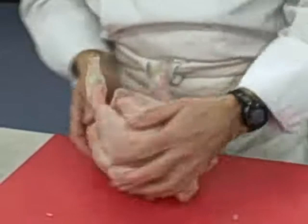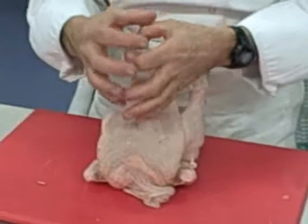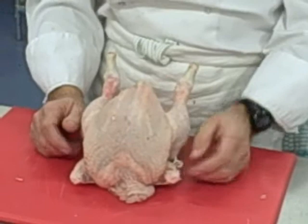That string length stays the same no matter what size piece of poultry you're doing — whether it be chicken, turkey, duck, goose, quail, or guinea fowl. That one stays the same. And straight away what it does is plump the breast up, so it actually presents it as a nice shape.